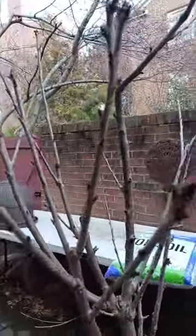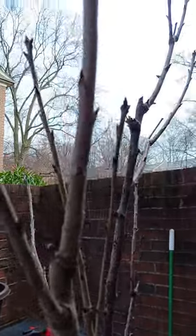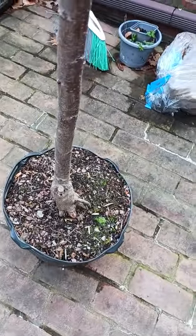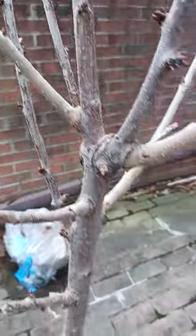So friends, I just wanted to show you — my husband bought me a Stella cherry tree at Home Depot. We're not too sure the age of the tree, but what I'm doing right now is I'm going to transplant the Stella tree into a bucket because I do not have much space.